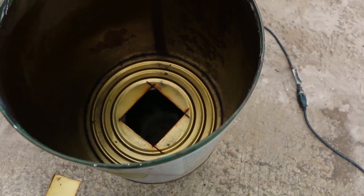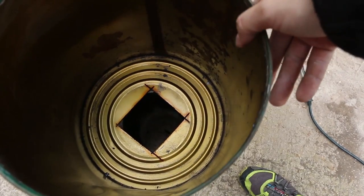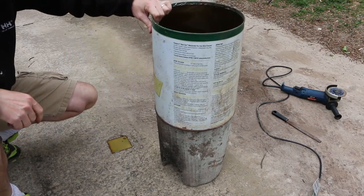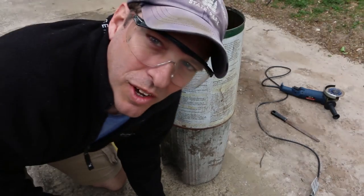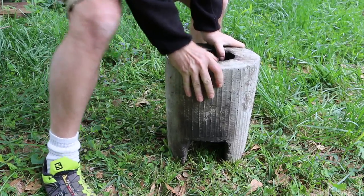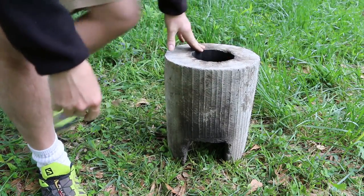It's important that the opening sits right over the rocket stove chimney. Alright, we're good to go — let's give this thing a shot. Always find a level spot to place your rocket stove.